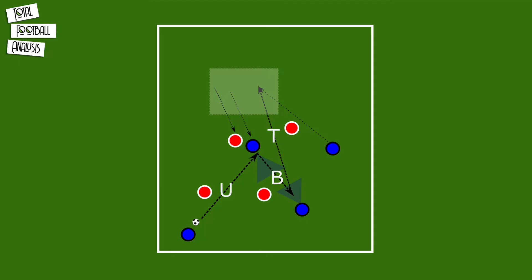As shown in this image, the up-back-through combination starts with a forward pass to a teammate who drops back. The second part of the action is a layoff to a player facing forward, who places the ball in the space created as a through pass. There should be a third man run in order to exploit the area behind.